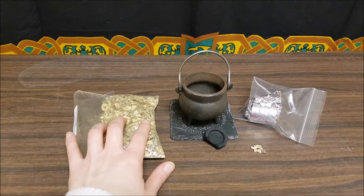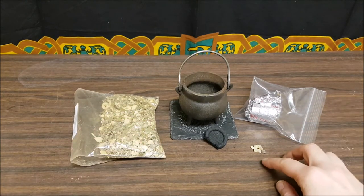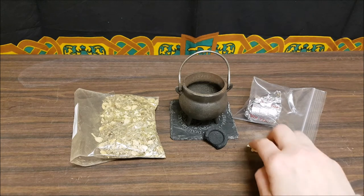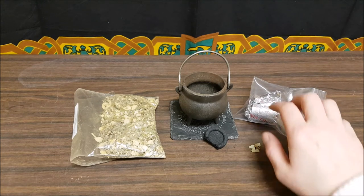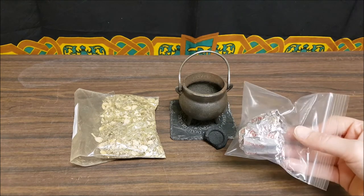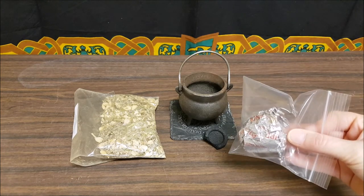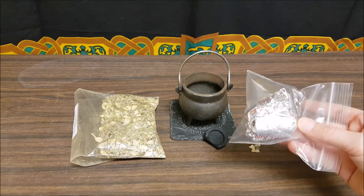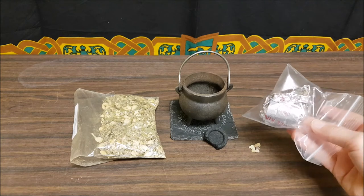I have both loose incense and resin right here, and this morning it is frankincense. You'll notice that we have our leftover charcoal in a plastic bag — this keeps it moist and from drying out, because if it dries out there is a chance that it won't light later on.